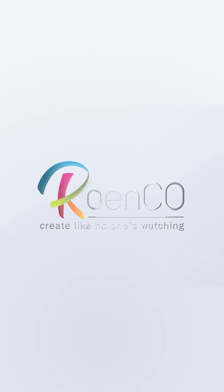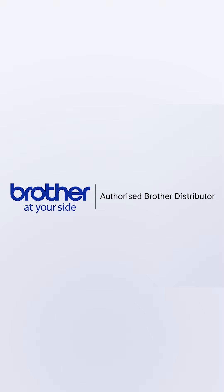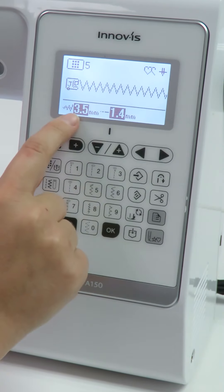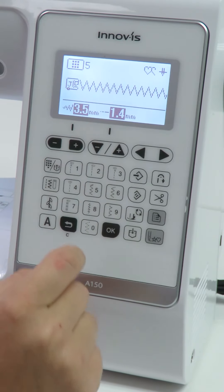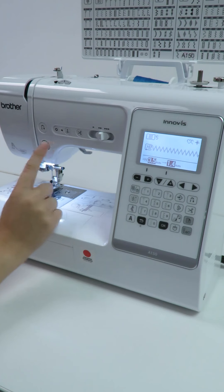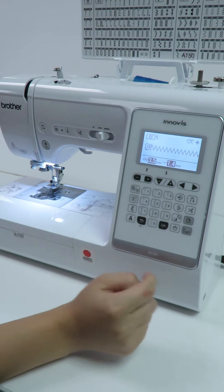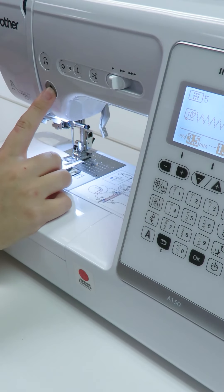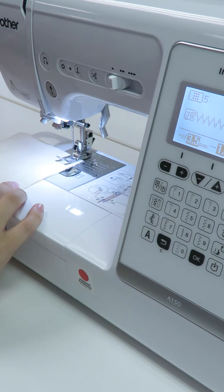Hi everyone. On today's video we would like to show you an amazing feature on the Brother A150 computerized sewing machine. We have come to a point where it is no longer necessary to sew using a foot controller with our computerized sewing machines. We are able to set the speed we require using a sliding button and a start stop button to operate our sewing machines.